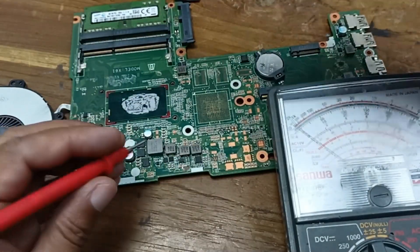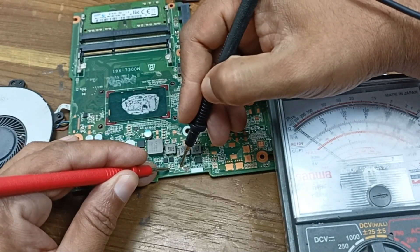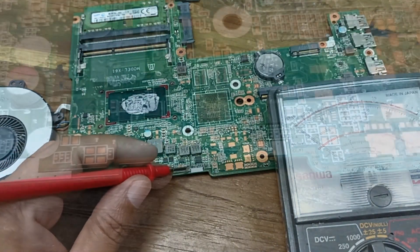But here is one thing — this pin is not connected. This capacitor is open and I need to short this pin.